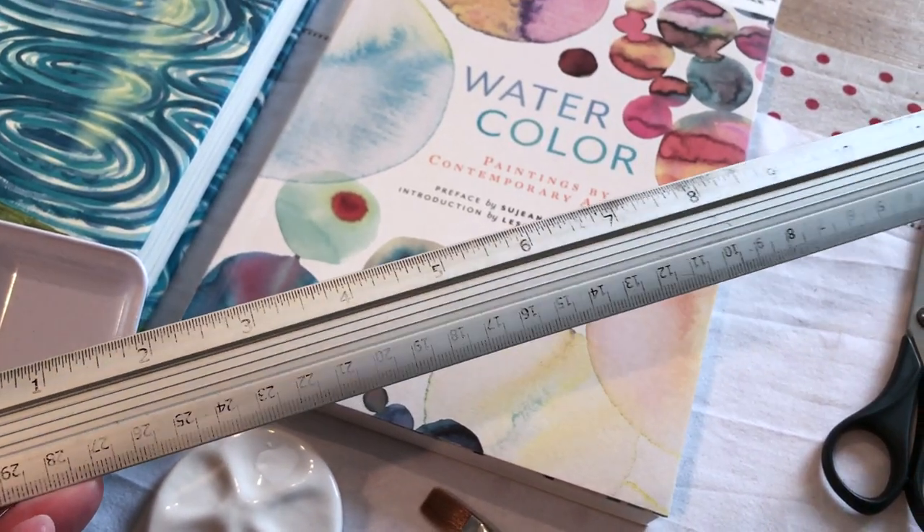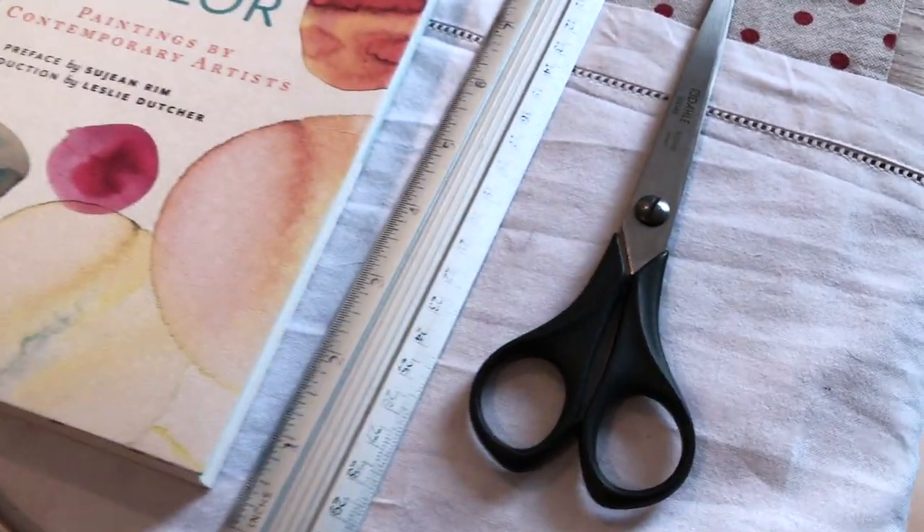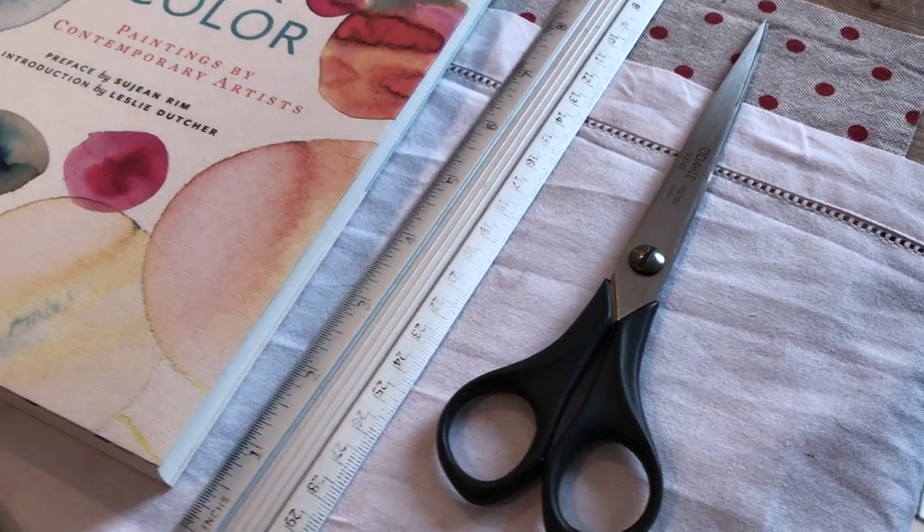Both the ruler and the scissors were already here as I'd left them last time, but they would be an essential part of my travel kit because I use them all the time for measuring and trimming sheets of paper.